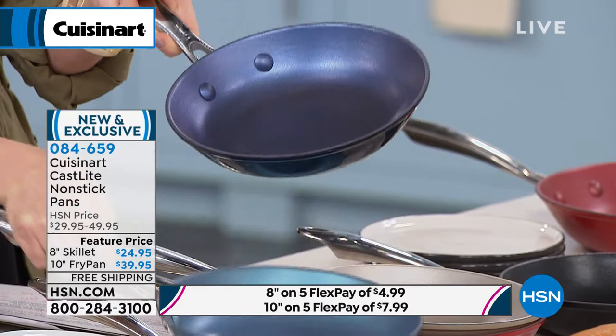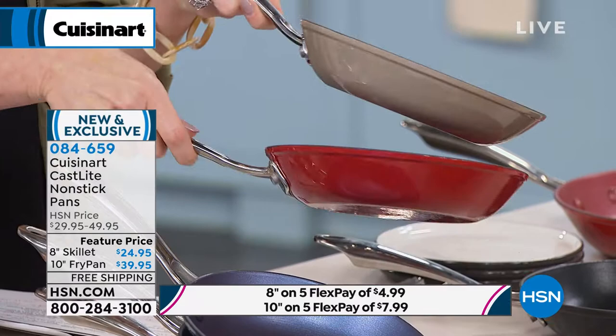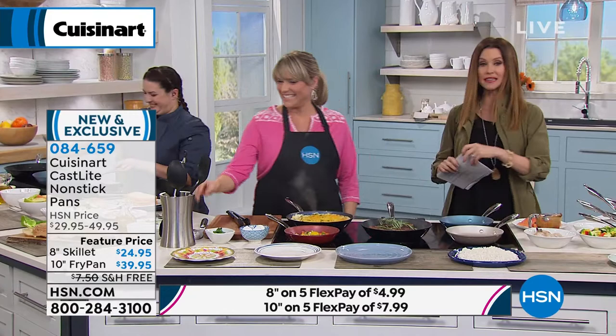We also have it in silver, and there's your red again. Those are the 8-inch. We have the 10-inch. Here to get cooking is Kelly Daydream. It smells so good in here, Kelly. Good morning! And hi Amanda, who's cooking with us as well.